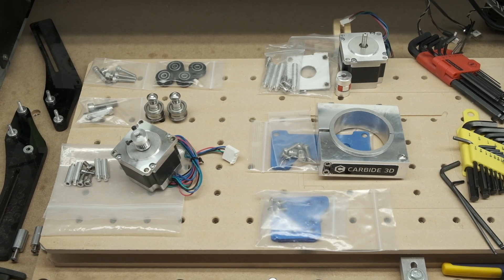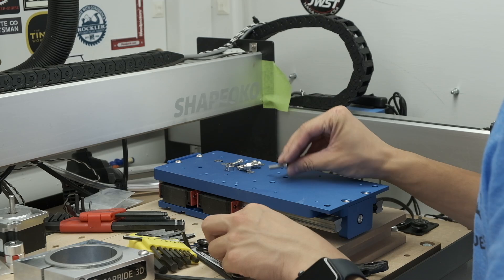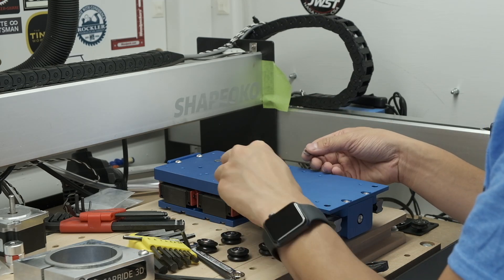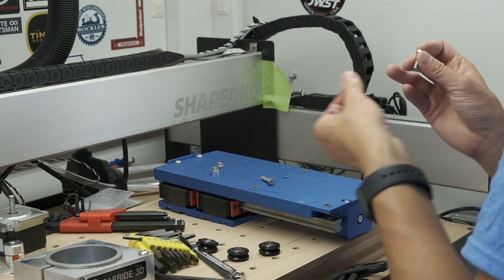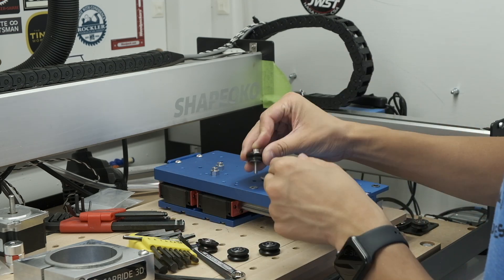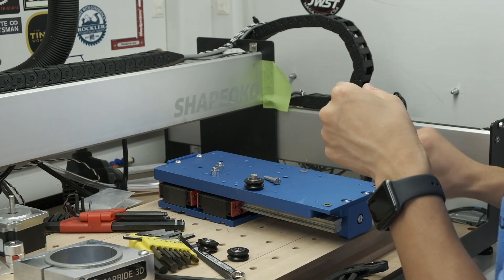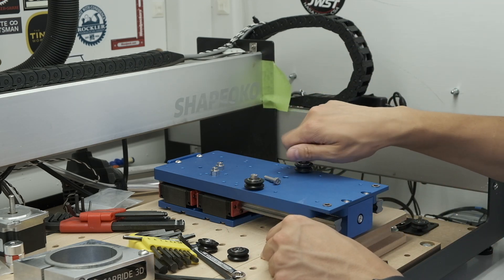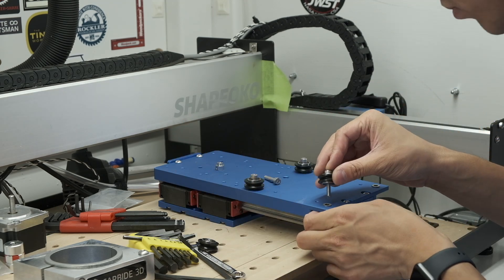For my sanity, I arranged all my parts based on what step they're for. First up, V-wheels. You can use the spares that come with the HDZ or reuse the ones you already have — it's a judgment call based on how abused your wheels are. Some people might prefer installing two wheels first, mounting the HDZ on the rails, and then installing the bottom two wheels. I personally like to install everything off the rails since I don't have easy access to the back of my machine.